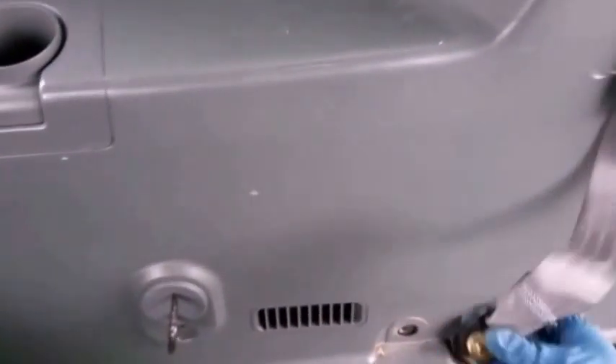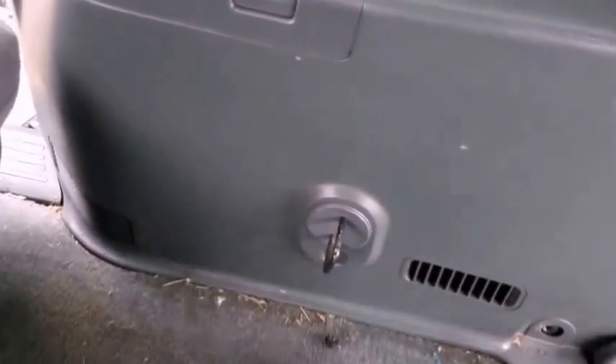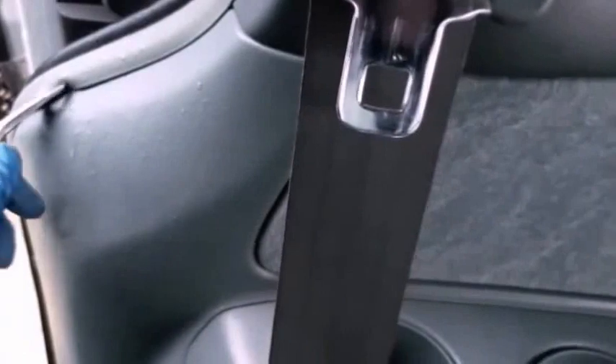The seat belt is out — the belt screw is out. And there's another bolt which holds the seat belt in place that also needs to come off. Then with the pry tool, we're trying to get the trim out now.